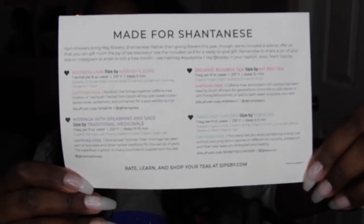Every single tea they gave me is caffeine free. I'll read the card as I pull out each tea. The first tea is Traditional Medicinals herbal tea with spearmint and sage.